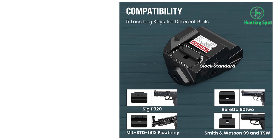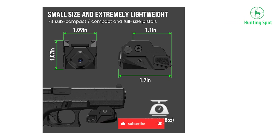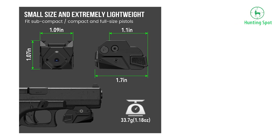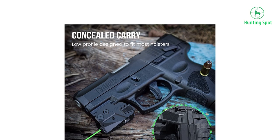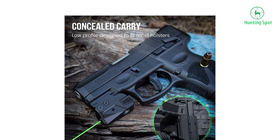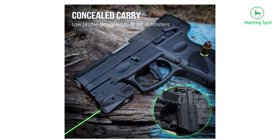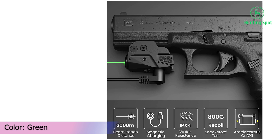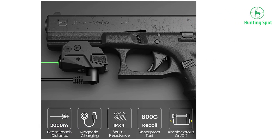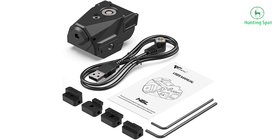It operates in constant beam and strobe functions. Constructed from reinforced nylon housing, small and extremely lightweight — perfect for target shooting, concealed carry, and will fit most holsters designed for rail-mounted lasers. Comes with 5 rail locating keys for Glock, G2C, G3C, 1913 Picatinny, Beretta 92, SW99, SW TSW, and SIG P320, ensuring solid locking and zero holding, designed to resist bidirectional recoil force.